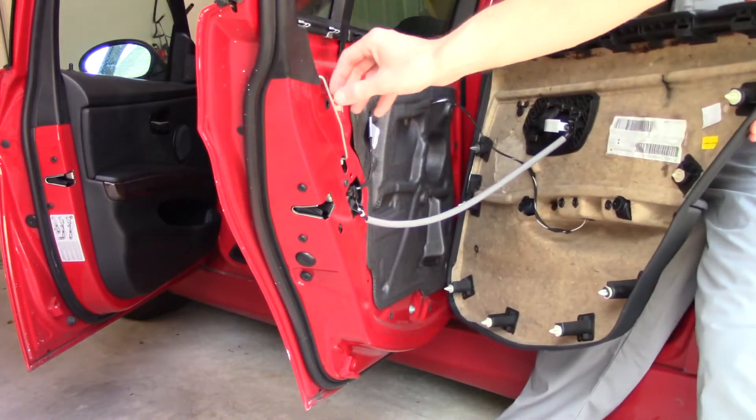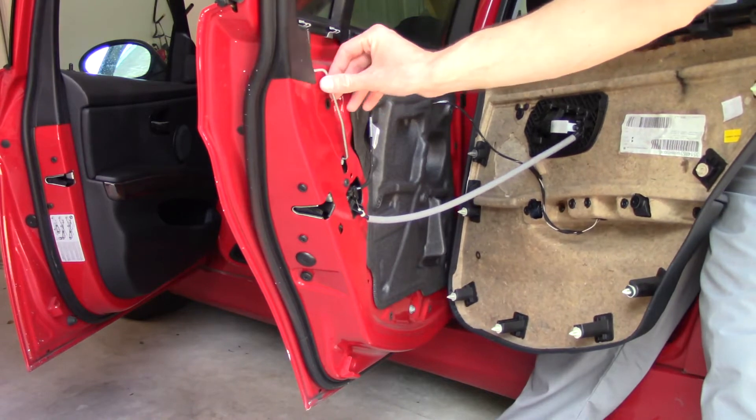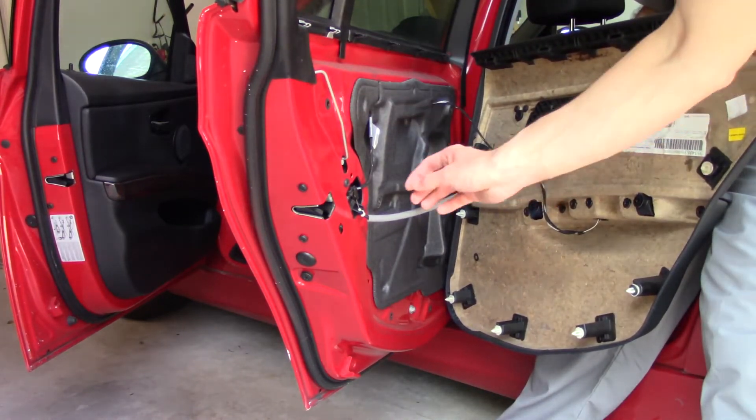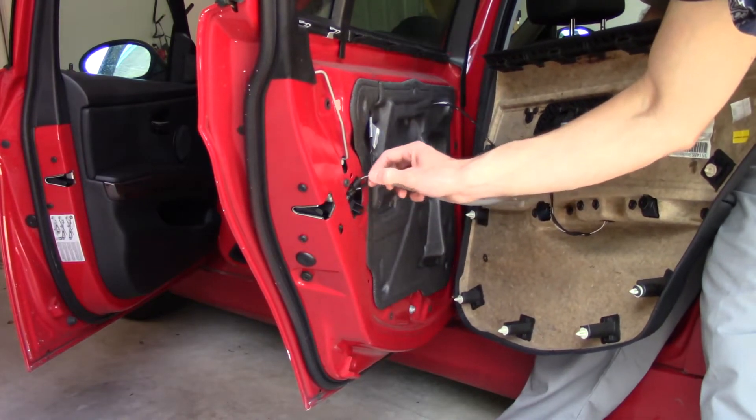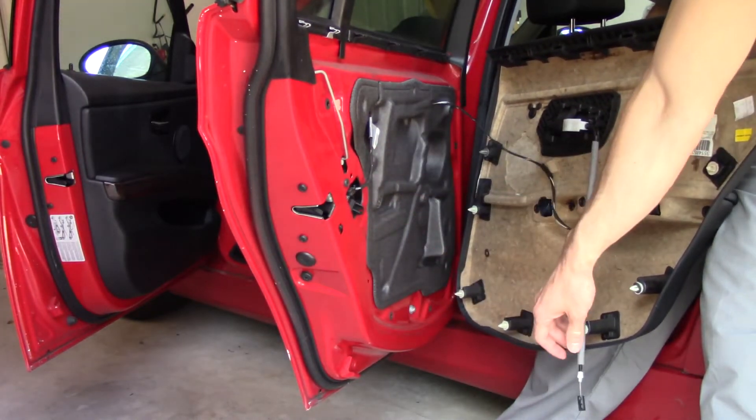Let's see what we got inside. So that's your door lock. The door handle — should be able to just disconnect just like that.